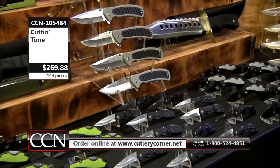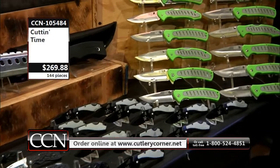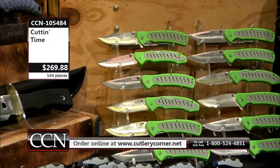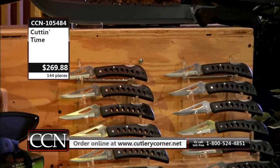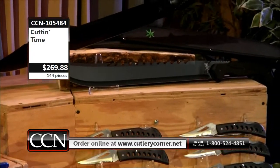That's what cutting time is all about. To be exact, $1,499.75 retail. That's on the money, folks. It's CCM105488 at only $269.88.